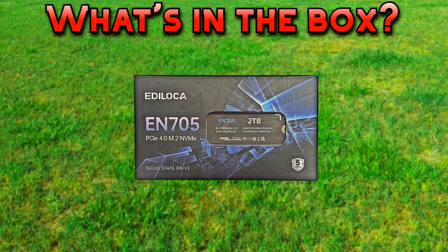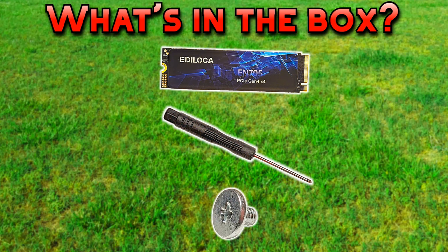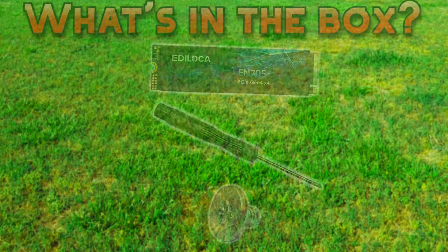If you're interested in what came in the box: it came with obviously the SSD, a handy little screwdriver — which not many other SSD companies I've bought from have included — and a single M.2 screw to screw down the SSD. I'm actually very impressed with this because usually when you buy cheaper SSDs, it's the bare minimum — just the SSD and nothing else. So I will give props to this manufacturer, whoever they are. They include a good bit of stuff and I'm very satisfied with that.